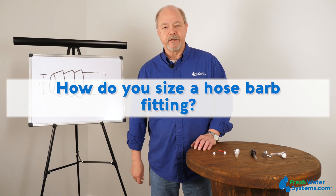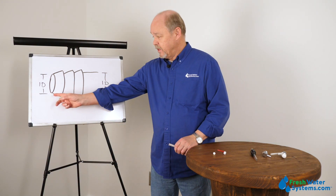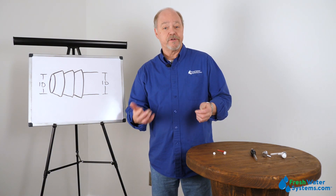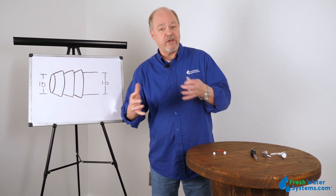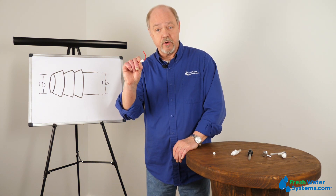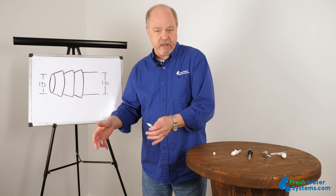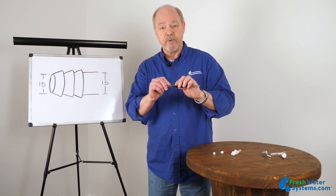How do you size a hose barb fitting? Hose barbs are sized by the tubing ID, or inner diameter. The hose barb itself is going to be larger in diameter than the inner diameter of the hose — that's what we're sizing for. For example, a 3/8 hose barb matches to 3/8 tubing ID. Hose barbs come in a variety of sizes, from really small tubing all the way up to fairly large. For example, in a well system, the tube from the well pump is often attached to a barb on the tank T package. They're incredibly effective when you're using the right tubing matched to the hose barb.